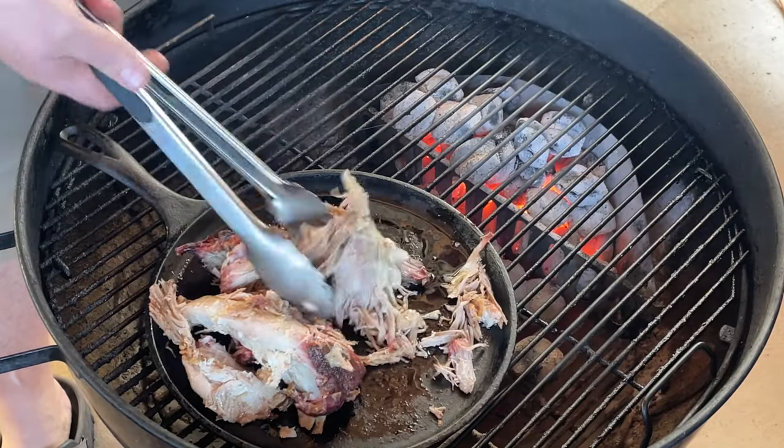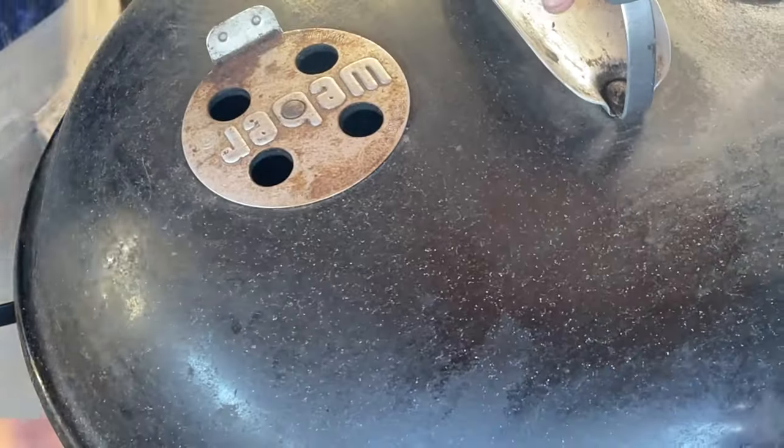Let's give this a five minute check. It's still cold — I don't really expect too much at this point from it. We'll check it out again in about 10 minutes.